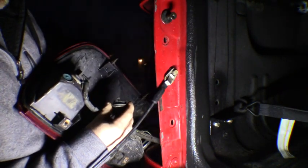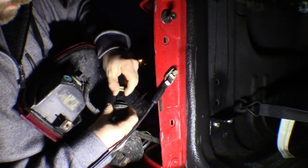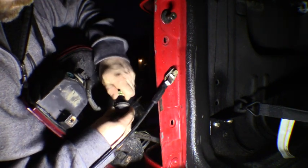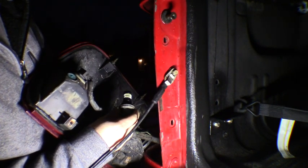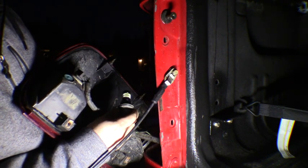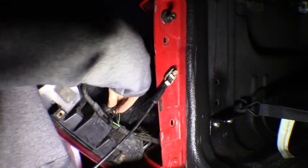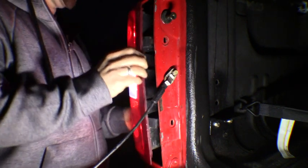Backup lights obviously in the middle — you got a quarter turn twist, pops right out. Ink out the factory bulb, plug our new little Chinese LED version in there. Find the button, we can get a quick test. Looks like it's working, go ahead and stick it back in. Quarter turn, plug it right back in.